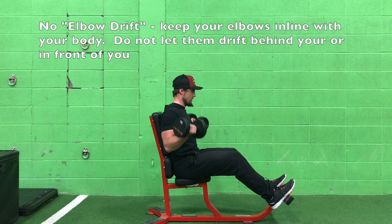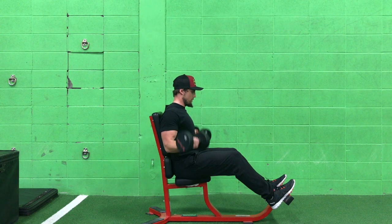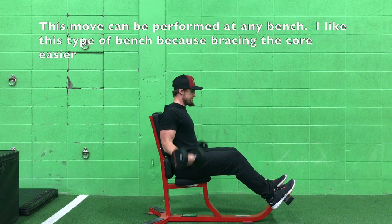Remember to pack your neck. Here I'm packing my neck as much as I can, even though it looks like my ears are slightly ahead of my shoulder.